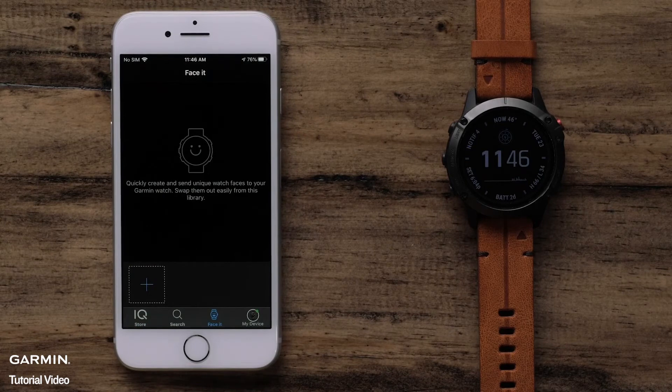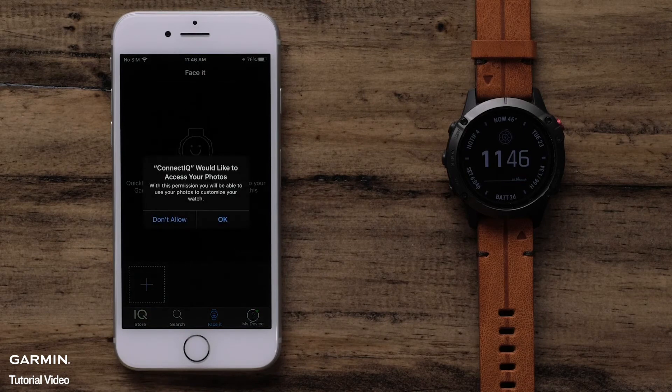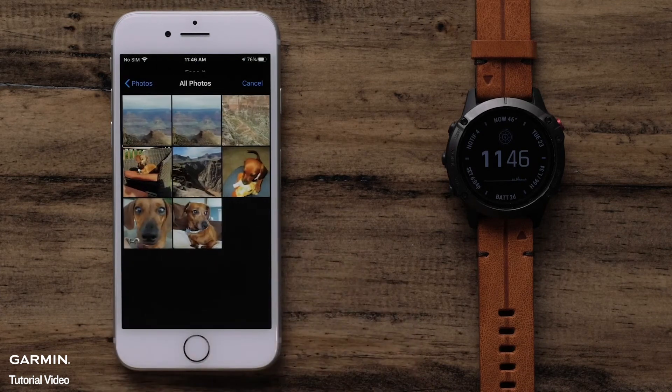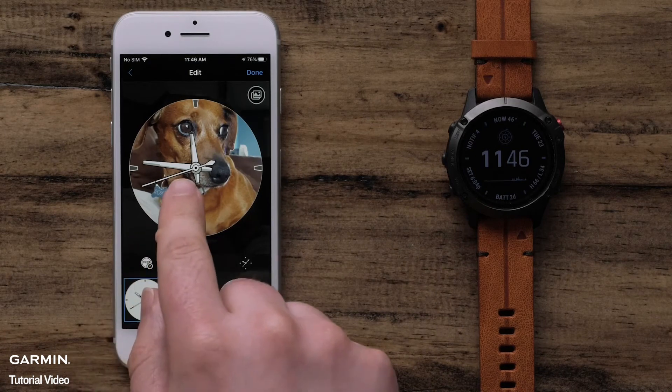Select FaceIt. We first need to select a photo to use as our background. Select the plus icon, then select either Camera to take a new photo or Photos to search your phone. You may need to allow the ConnectIQ app to access your photos. After you add your photo, the default analog watch face will be shown.